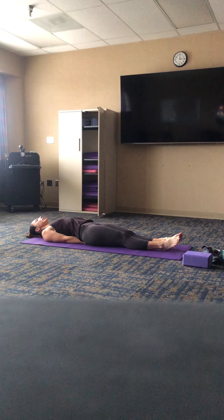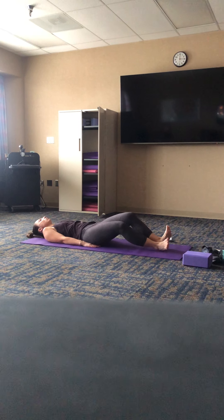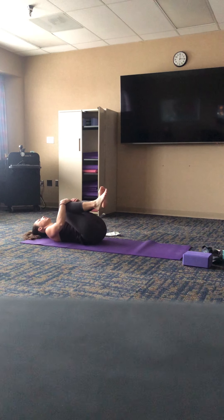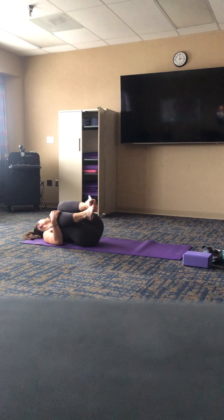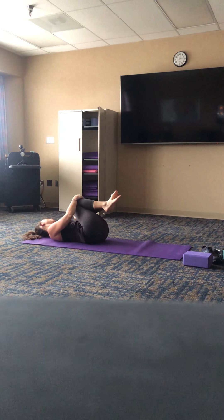Take one more cleansing breath, inhaling through the nose, exhaling a big heavy sigh. Then if you have your hands underneath you, go ahead and just slide them out, take a breath in. As you exhale, draw the knees into the chest and just start to massage out the low back — a nice easy knee hug, maybe make some circles on the mat with your low back.